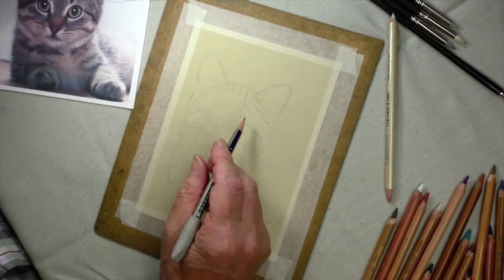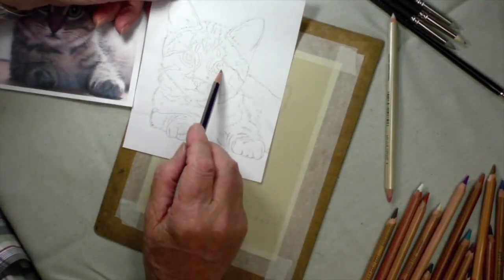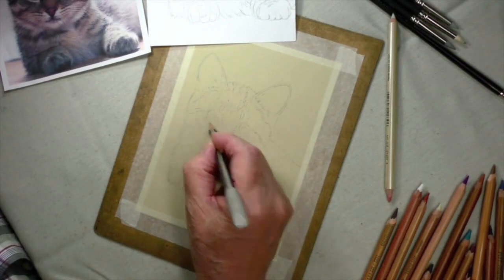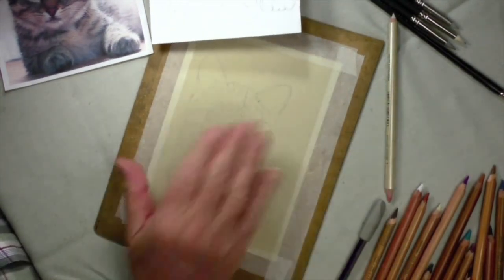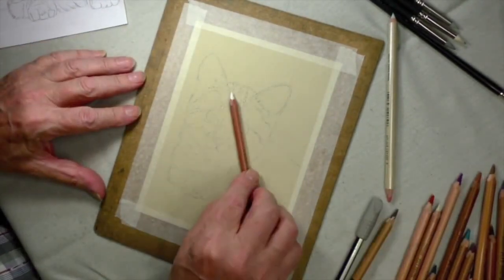Anyway, I'm going to carry on and set it up. One of the other little things I've noticed is that this eye is slightly bigger than that one, so I will make that very fine adjustment. It's here where the problem is, and I'll get it exactly right by the time you see it again. Next time you see it, we'll be using our pastel pencils.